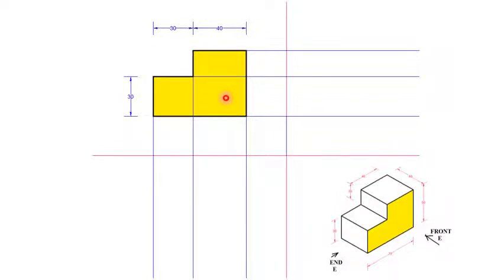Once we have drawn that, we need to draw the other views. Therefore we project lines at every corner. These lines will help us to draw the plan, which will be positioned below, and the end elevation, which will be positioned to the side. So draw those extension lines — extension lines to enable you to draw the end elevation and plan.